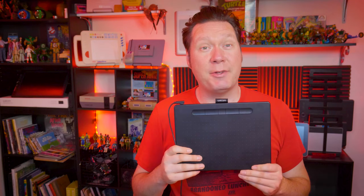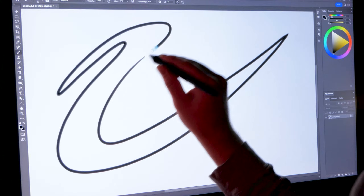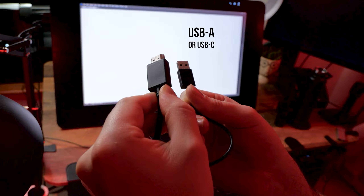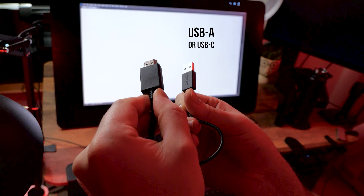Next, we'll discuss what to do if the display on your tablet isn't working. Screenless tablets like the Intuos do not have a display — this only applies to tablets like Cintiqs. Display tablets require two connections to your computer. The first is USB to transmit the data from the tablet, which may be USB-A or USB-C. If necessary, you can use an adapter to convert USB-C to USB-A and vice versa.